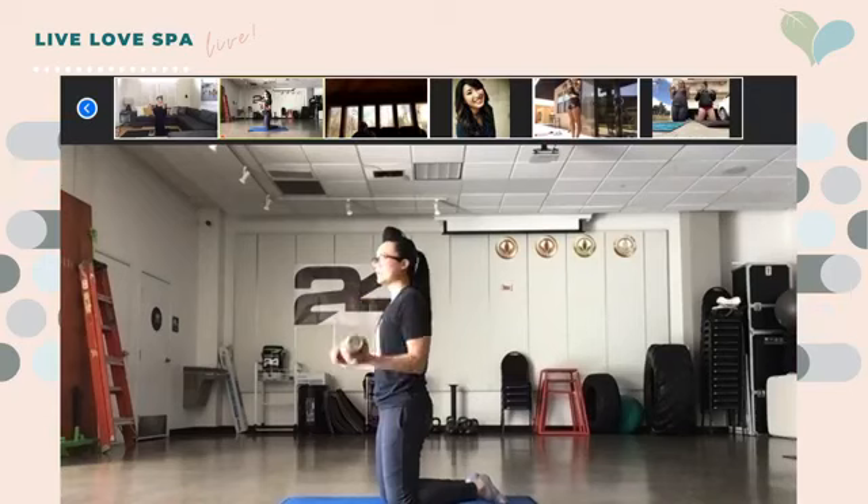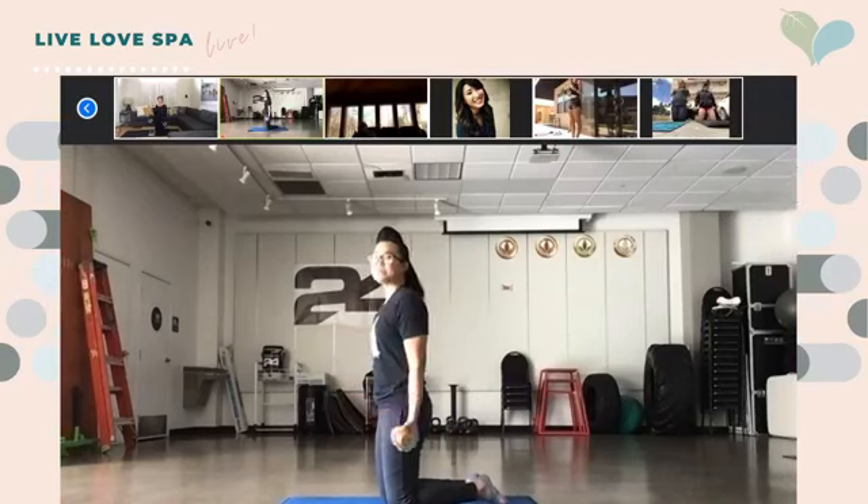Great job, you guys — keep it going, keep it going. Keep that core tight too — remember your core, so important. We've got 10 seconds left, great job — I can see everyone's guns busting out of the screens.